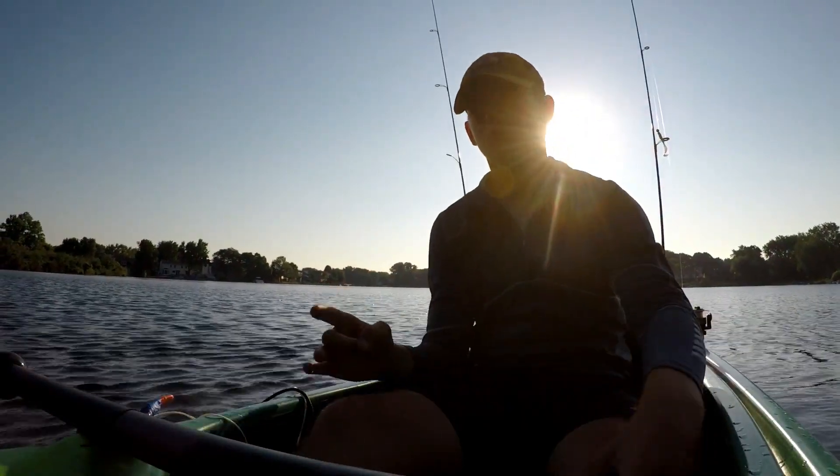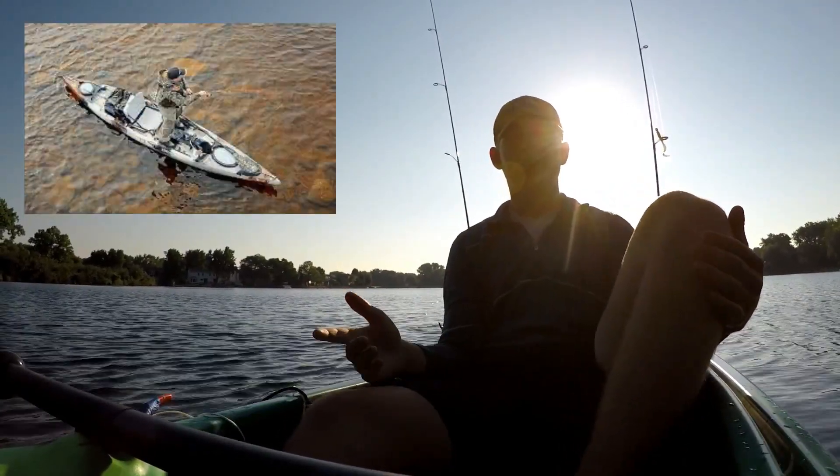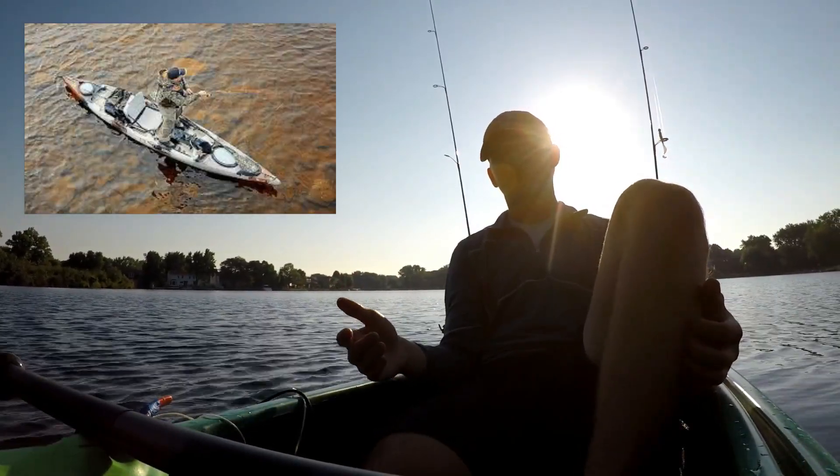If you can afford a more expensive kayak, a sit-on-top is going to be better for you because in some cases you can even stand. If standing is something you want to be able to do, you'll want to get a more expensive sit-on-top that is stable enough for standing.